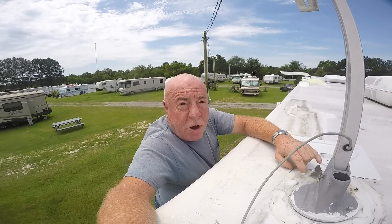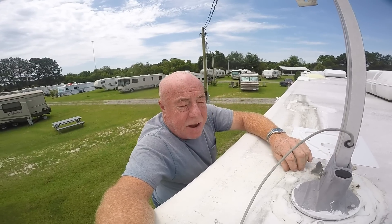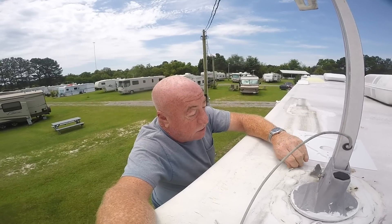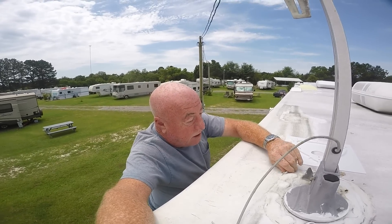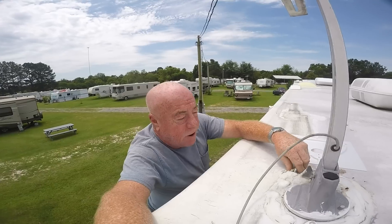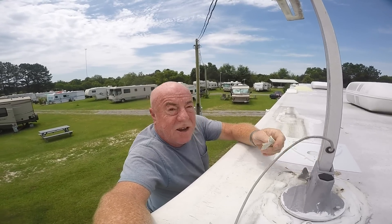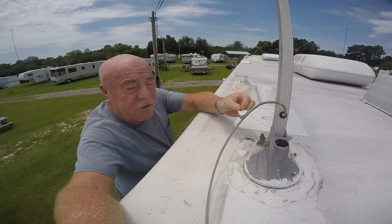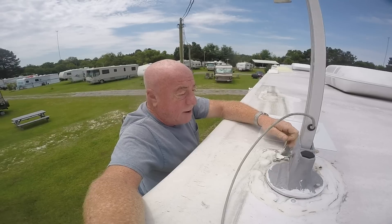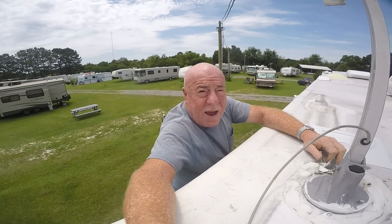I'm going to attempt to remove the dicor that's around the existing antenna, get to the mounting screws, and at least get this antenna off the roof. That's our next step. It doesn't look like it's going to be too much of a bear — I'm using my fingernail here and it's lifting off quite nicely. Once I get the putty knife up here, this should all come up with no problem at all. It's coming off just with my finger, and that's not to say it's rotted — it's just soft enough. Don't go away, we'll be back.